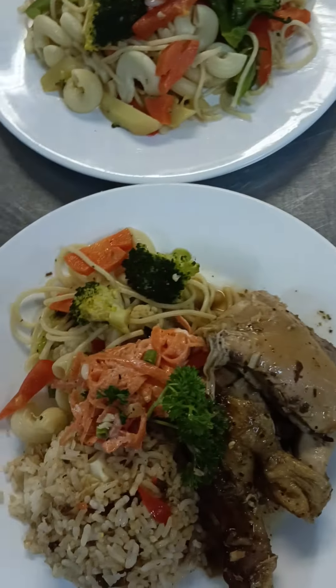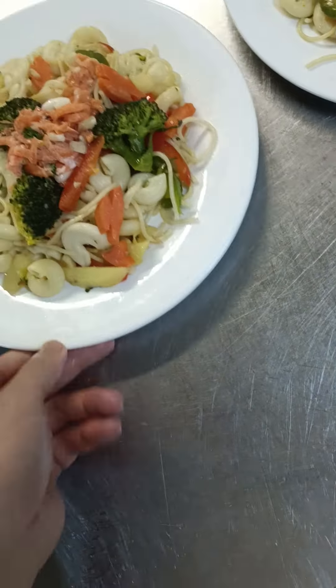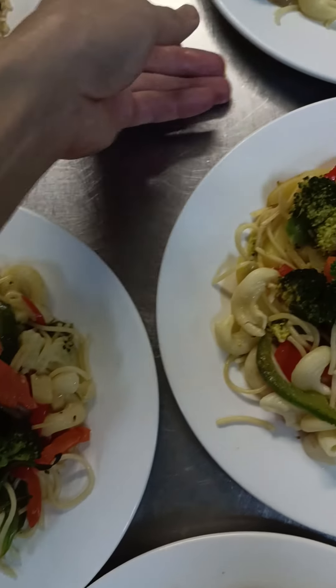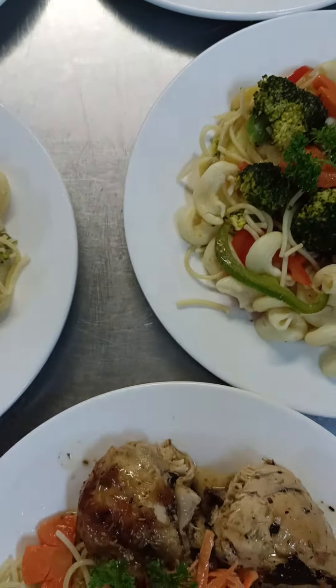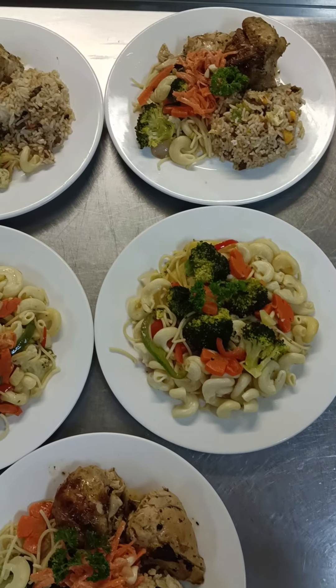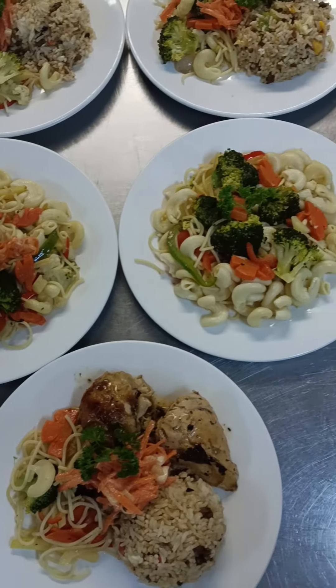My friend can't wait — he likes to eat his dinner. Every time he sees me he says 'I'm hungry, hungry, hungry!' And I tell him: one moment, one moment — let me take a video because my followers are waiting!